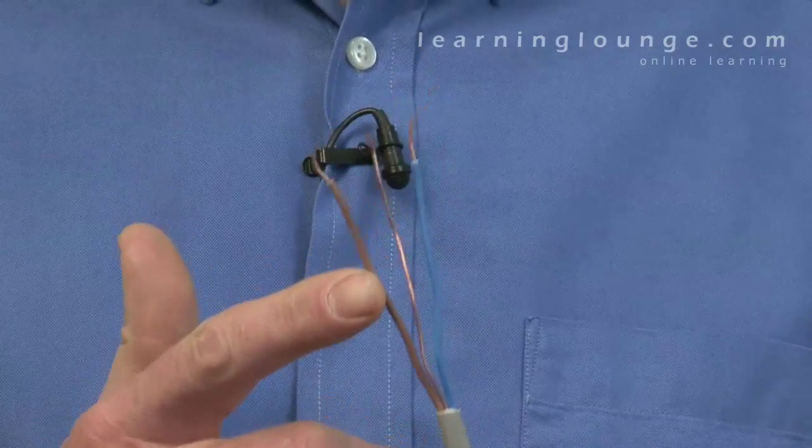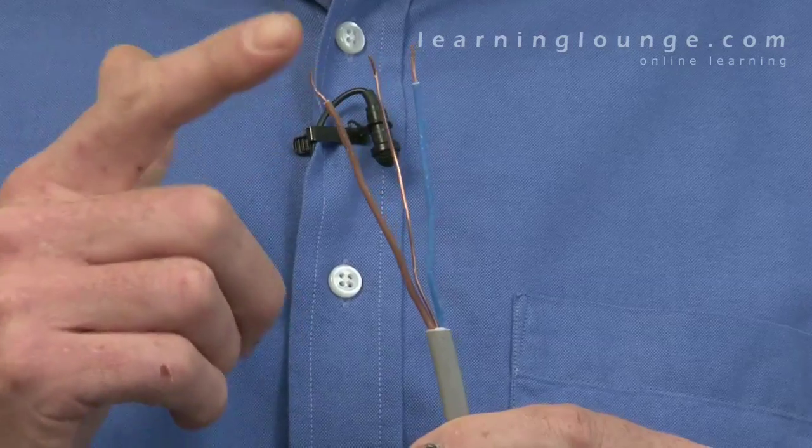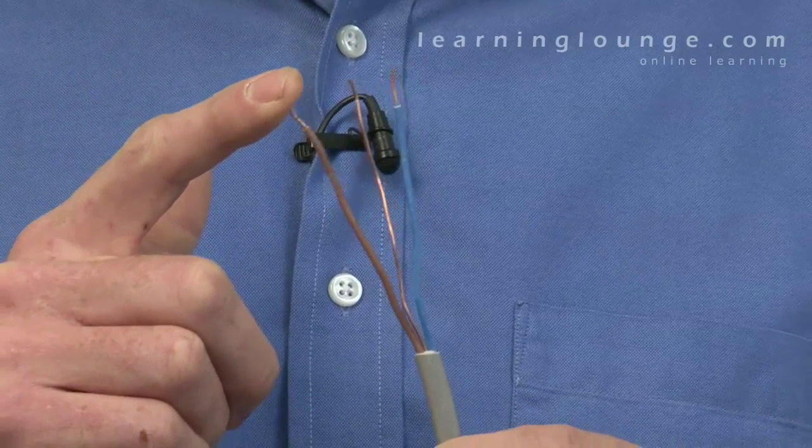Insulation resistance tests provide an indication of the condition of any insulation used to provide basic protection against electric shock and to prevent short circuits and earth faults. Inadequate insulation resistance can lead to unintended leakage currents which over time can cause further deterioration to both insulation and conductors, which could present a fire risk.